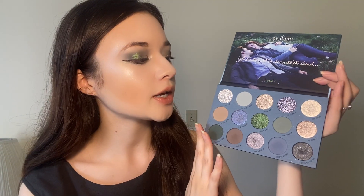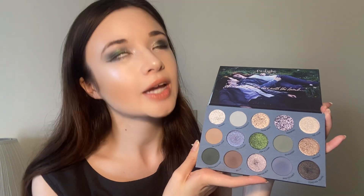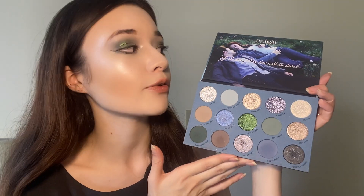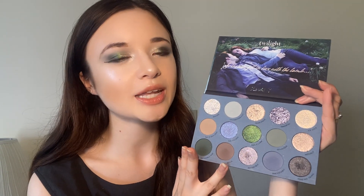One thing I forgot to mention — this palette is mainly based on the first movie, so I do believe there may be future collabs. That's why the colors you'll see are very much the Twilight filter that's throughout the movie. I know some people are disappointed with the color theme and wanted it to be more red and black to fit the book covers, but I'm personally satisfied with this. If they're planning on doing a palette per each movie, I think it really fits the theme well — the colors are exactly identical to the picture on the top of the palette.